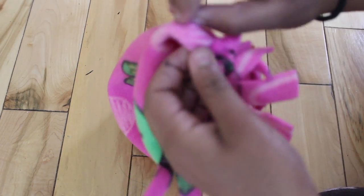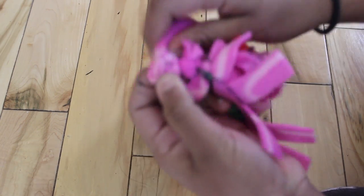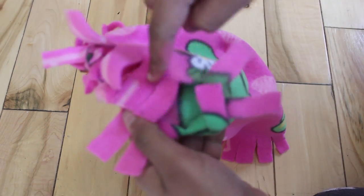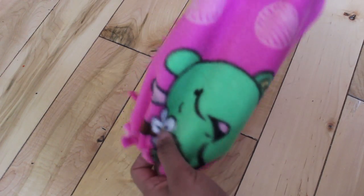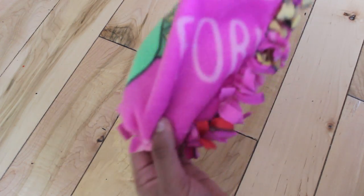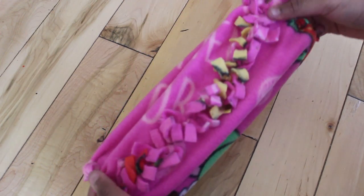Do this completely along the side. When you're done with one side, it should look something like this. Next, do the same thing on the other side so you'll have a completed tunnel. When you're done, you should have something that looks like this — a long tube with two small openings on either side. This one in particular is one of my favorites. It was really easy, and it's one of my sugar glider's most favorite things.